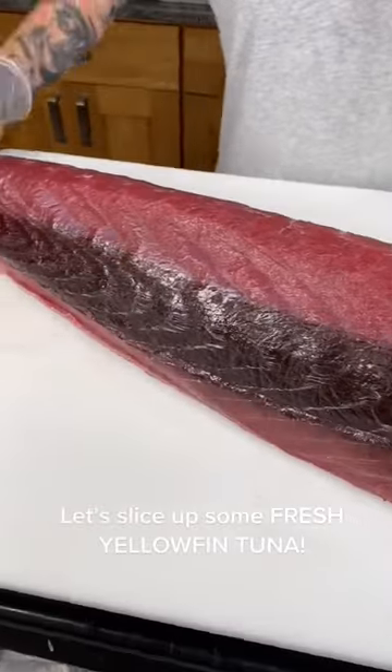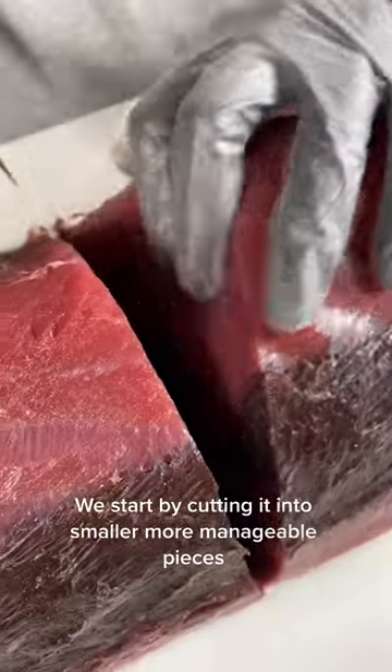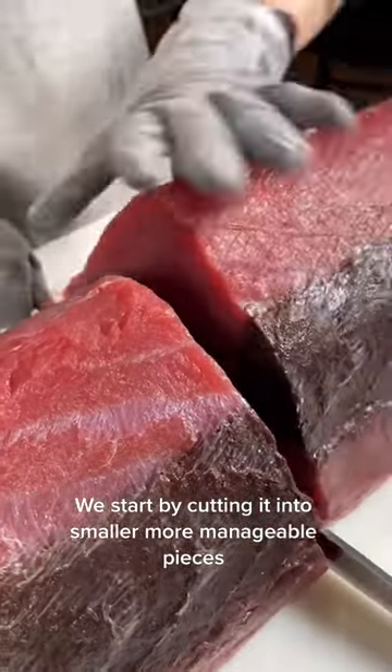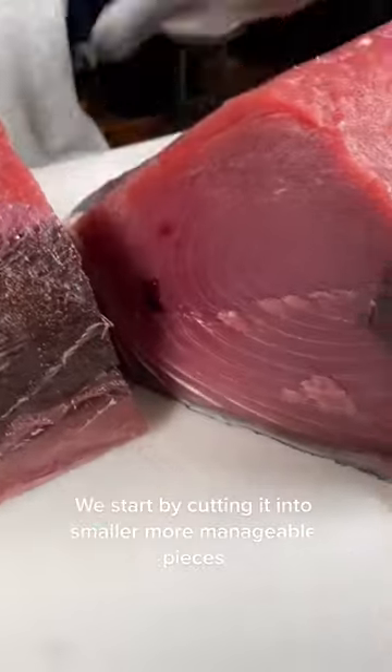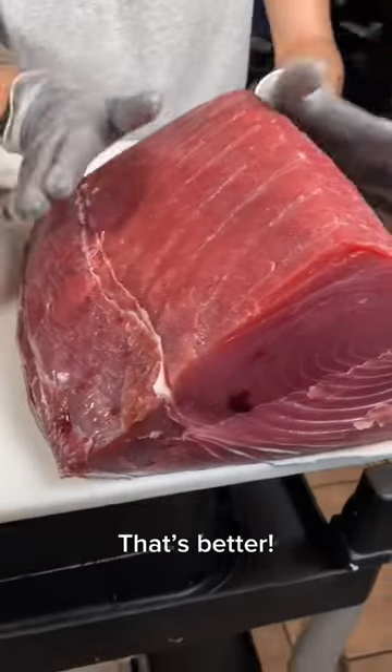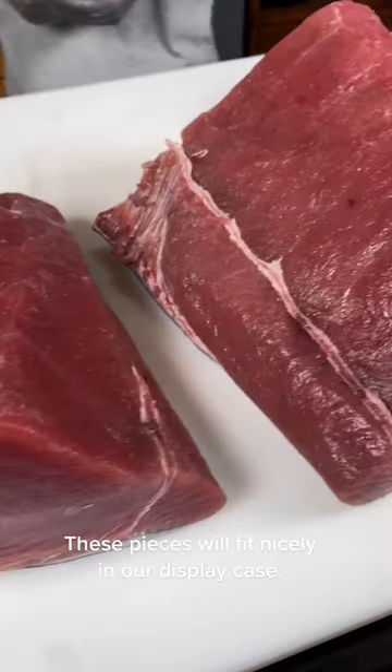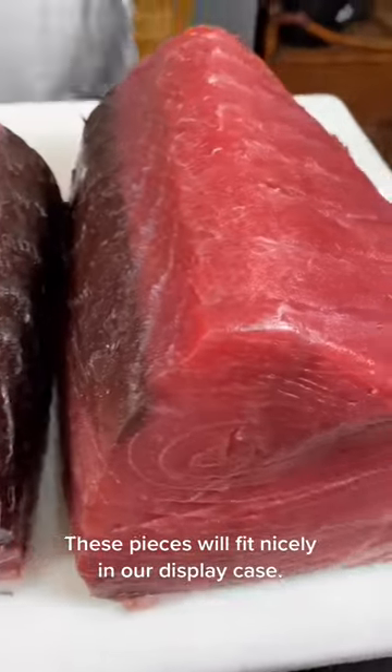Let's slice up some fresh yellowfin tuna. We start by cutting it into smaller, more manageable pieces. That's better. These pieces will fit nicely in our display case.